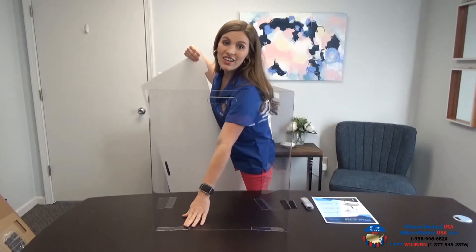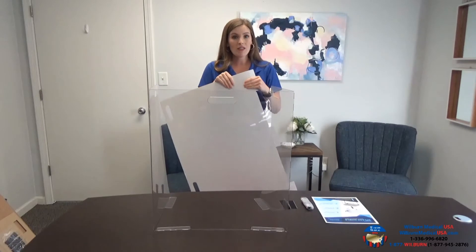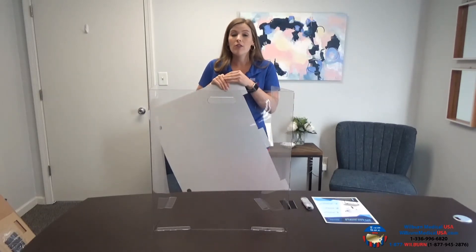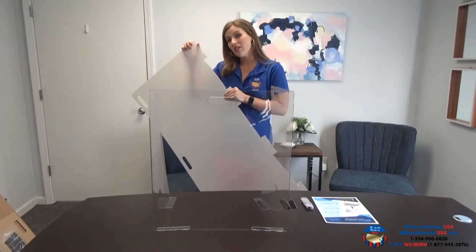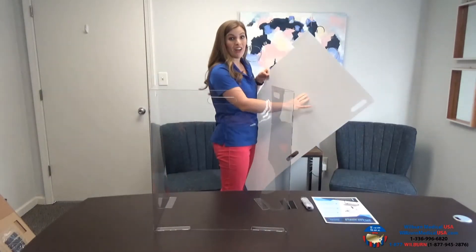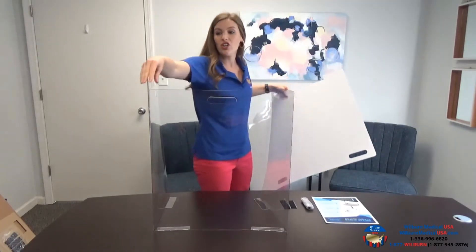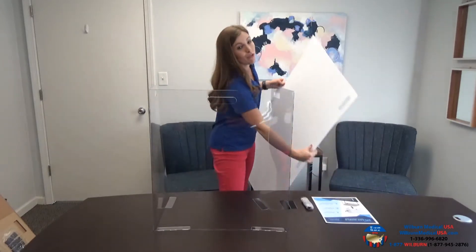As you are folding the pieces of this shield, you're going to want to do that gently but applying some firm pressure as well. After you set up the base of the shield, you will then create the structure of the shield by folding the shield as well — again, that gentle firm pressure — and it's going to create this shape of the desk shield.